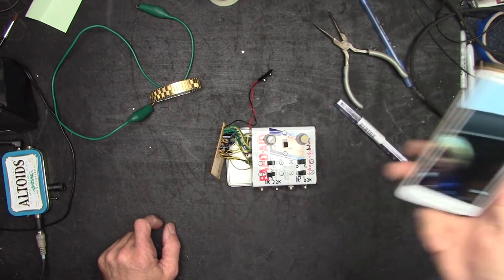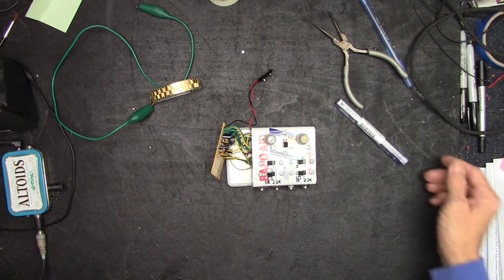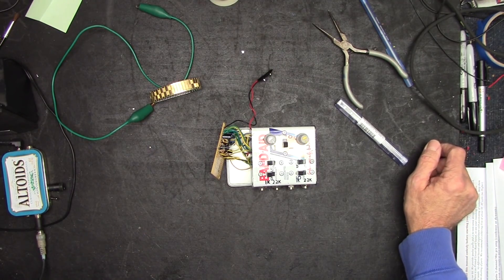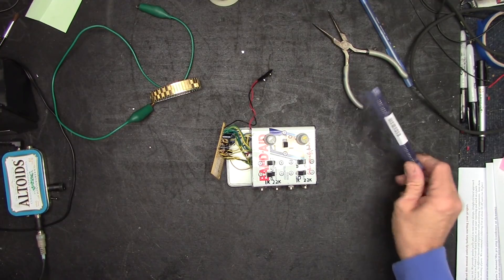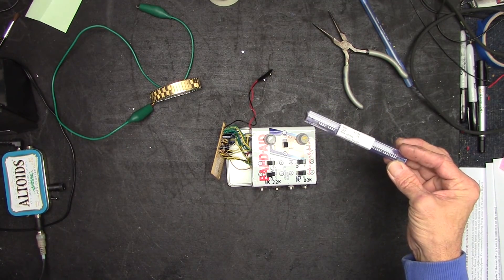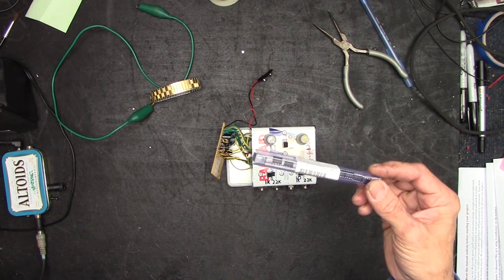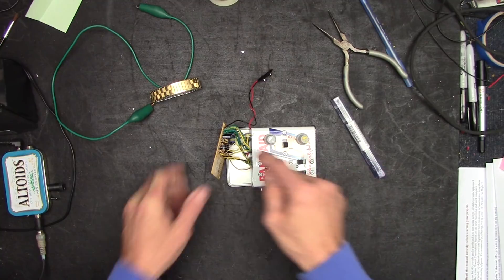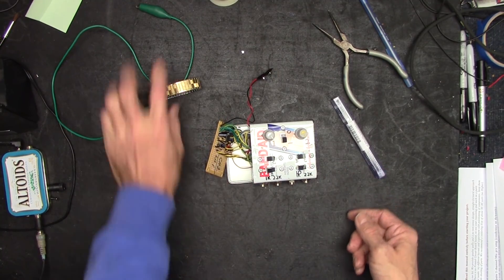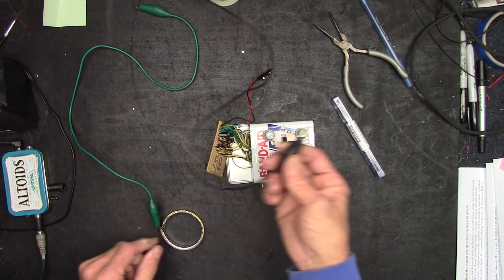Let's take a look at this thing. I got the chips in today — I ordered them on Amazon, never done that before. I got some NE5532s for less than $10 for 10 of them. First thing we're going to do is replace that and see what happens.